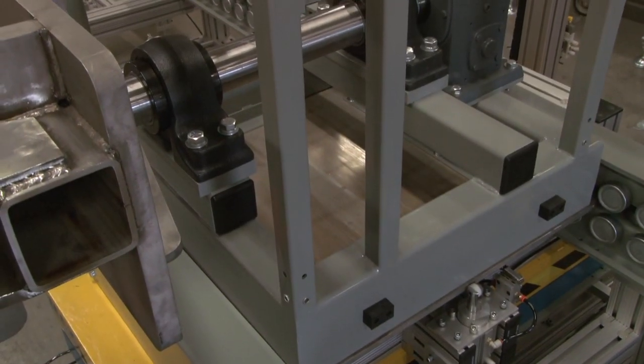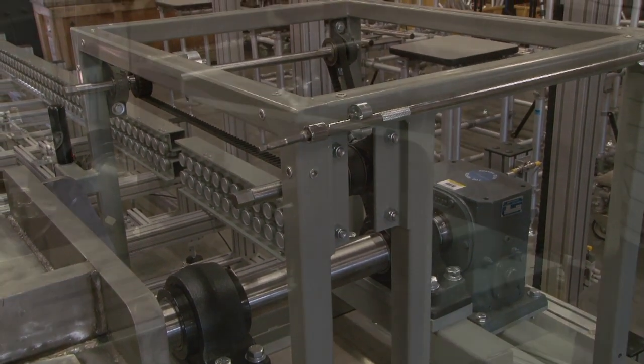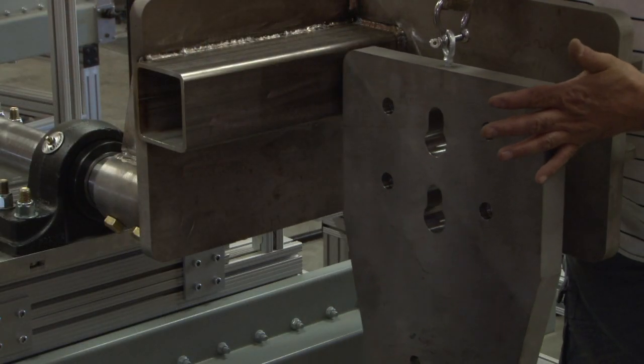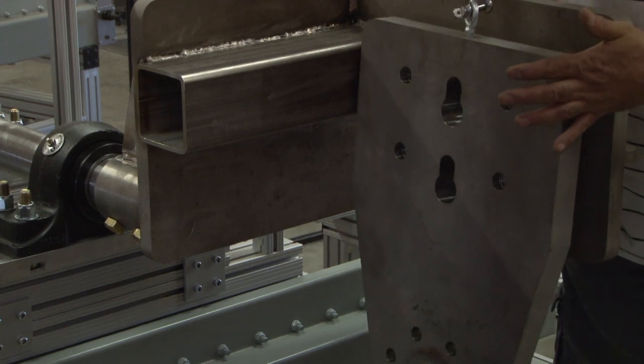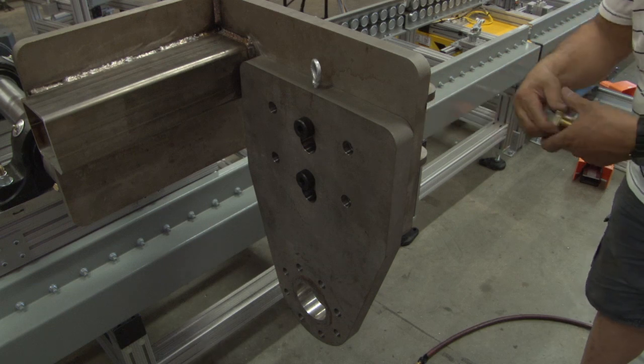The frame of the fixture was constructed from high-strength structural steel welded together. To meet high-mix production requirements, a series of fixture adapter plates were created to provide quick production changeovers for different sized product.